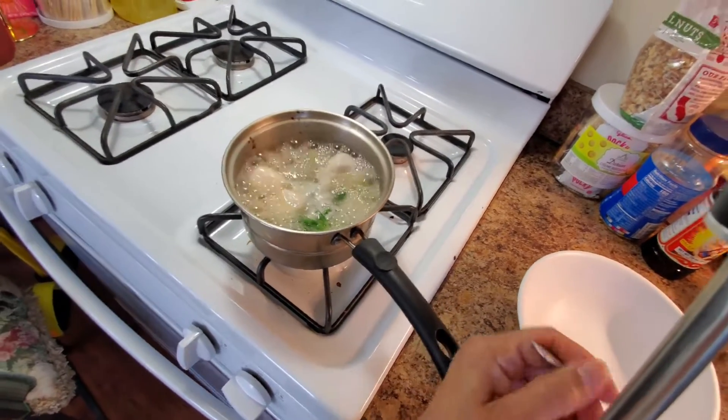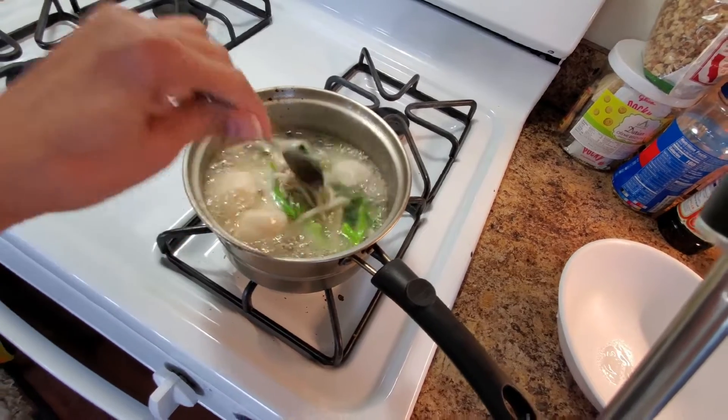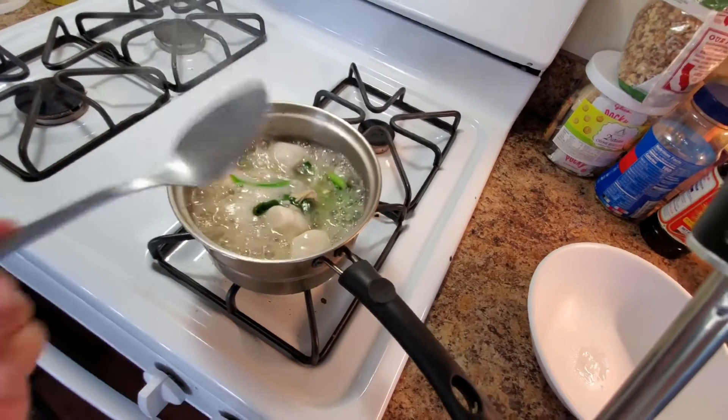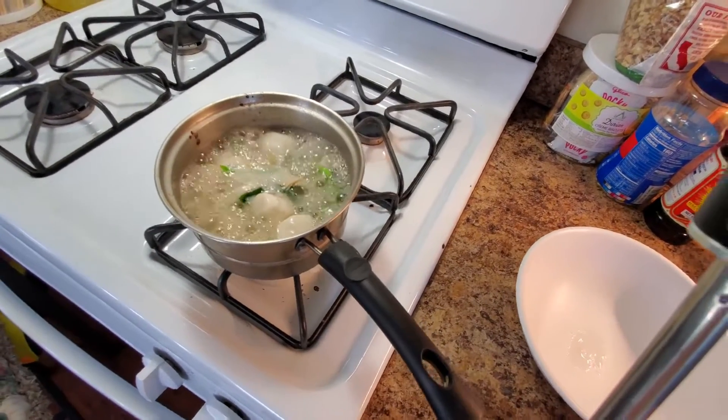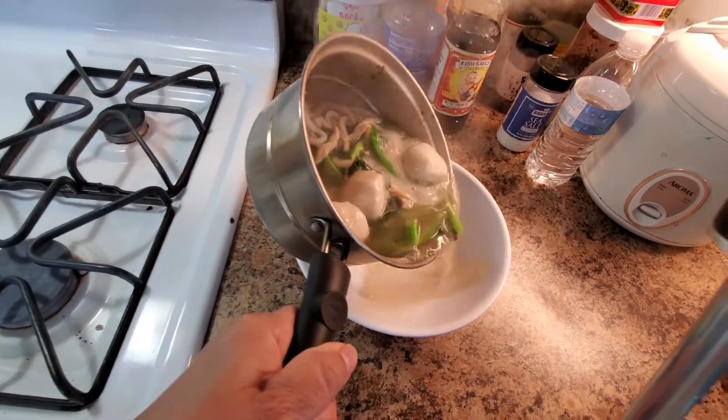Okay, after five minutes, put the vegetable in. Everything looking good. Ready to turn off. And put it in a bowl.